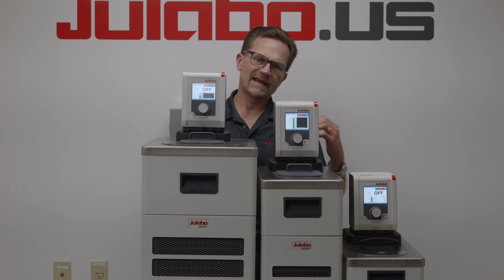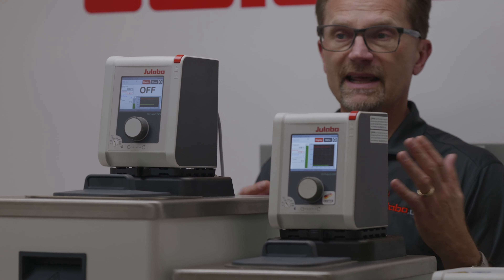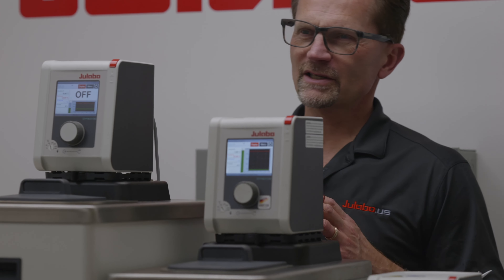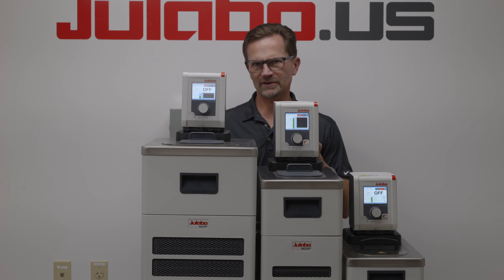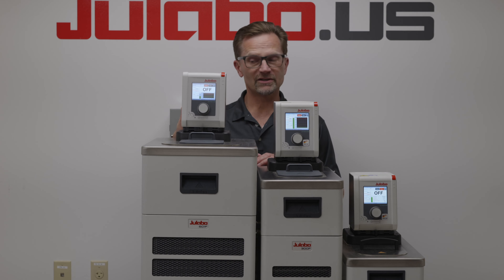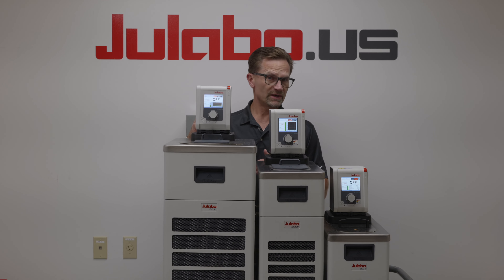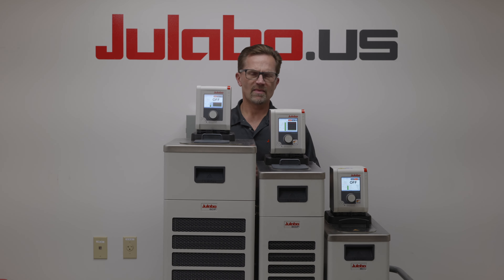You can program it and set it to run in three days and it'll turn itself on — kind of like an Outlook meeting programmer. From that perspective, it's versatile, powerful, and easy to use. If the customer is looking for heating only or refrigerated heating applications that require a PT100 sensor and particular input/output like RS232, Ethernet, or analog, then the Dyneo is the product series for them, and it's available at a modest price.